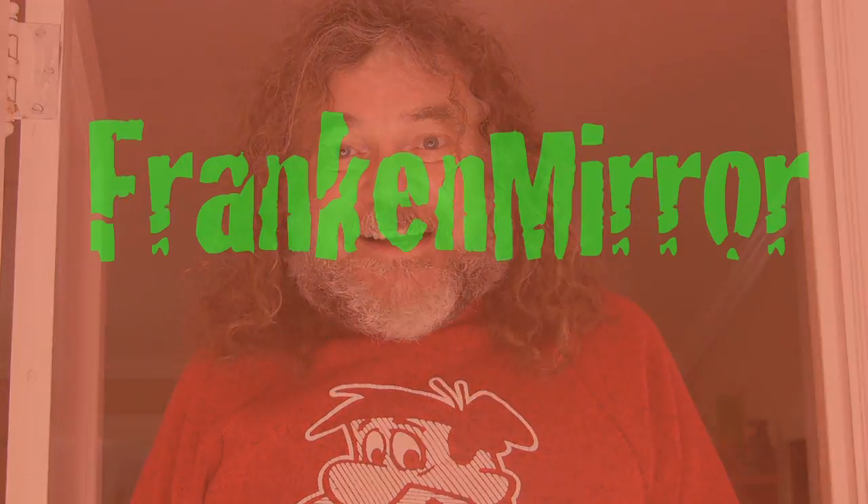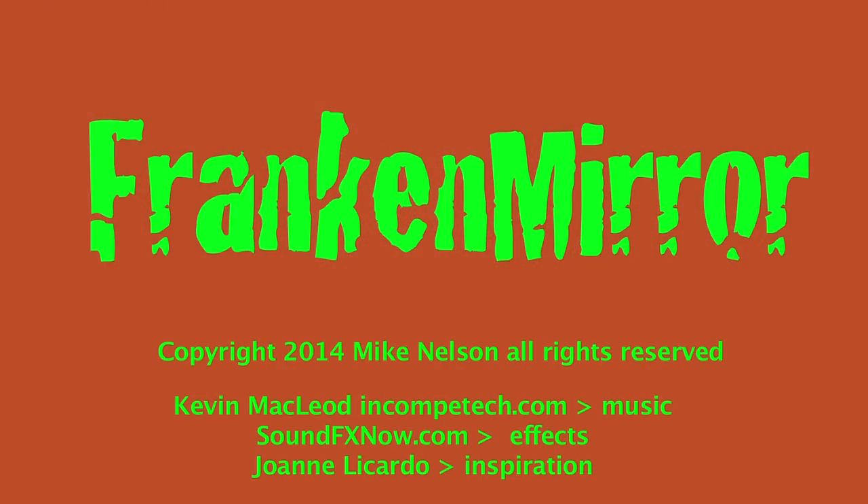What is that? Hi, I'm Handyman Mike, and I'm here to show you an easy upgrade to any bedroom. I've got a set of mirrored closet doors, and I'm going to install them right now.